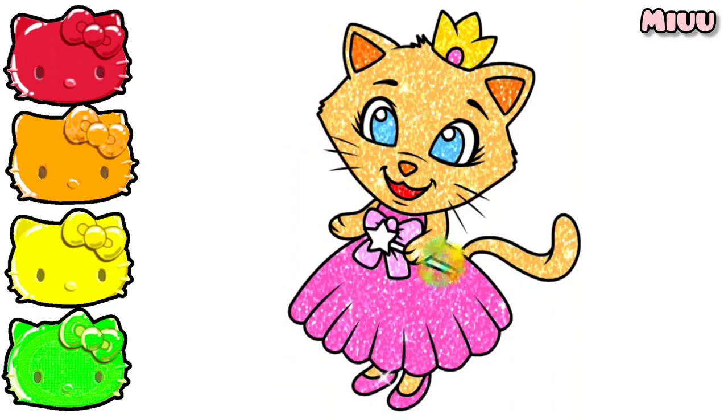Now for the last part, gray color for her magic stick. Woohoo!